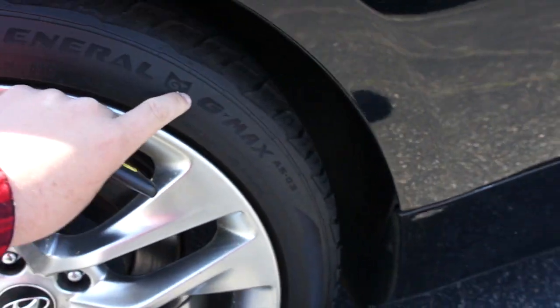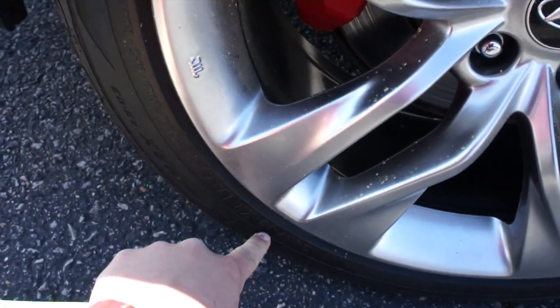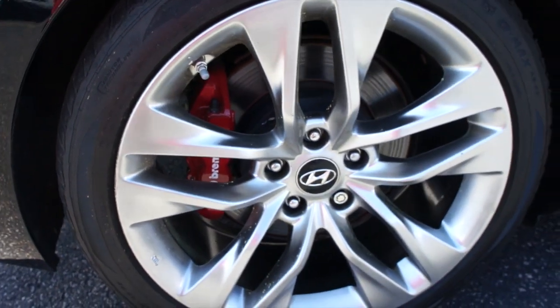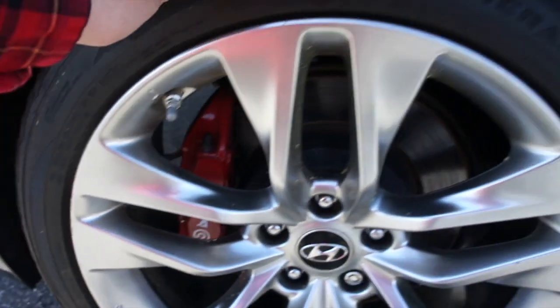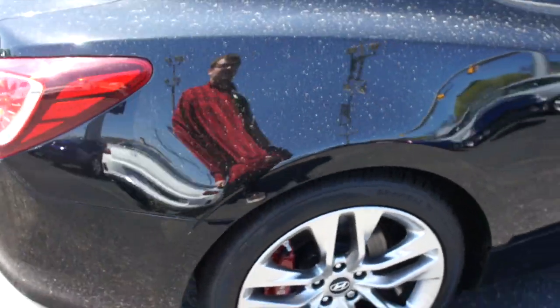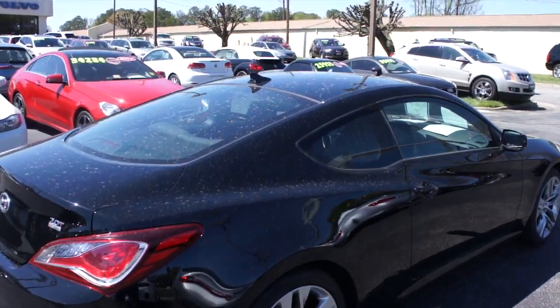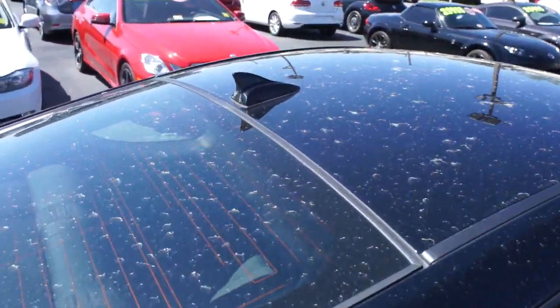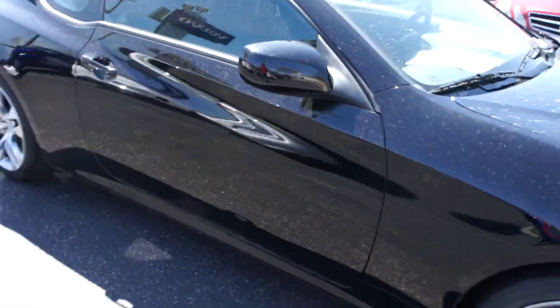On this side the car is riding on General tires — the GMAX AS03s — and they are 245/40 ZR19s, so you do have 19-inch alloy wheels on this one. It's also equipped with Brembo brakes. You can see this one is in fantastic condition, and up top you have the antenna for your radio.